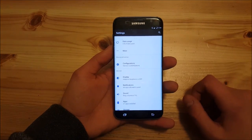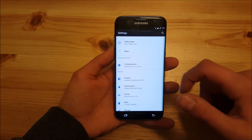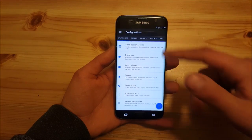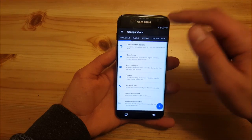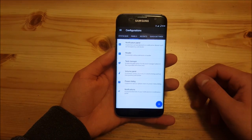As you may already know, the customization options of Resurrection Remix are located in the configurations option in the settings. Here you can customize your phone as you like. There are different tabs — you can customize the status bar, the panel, and more. I had already reviewed almost all of these features in the previous video, so you can watch that.